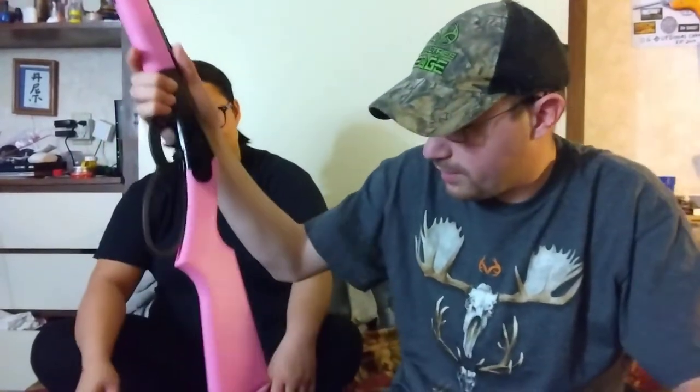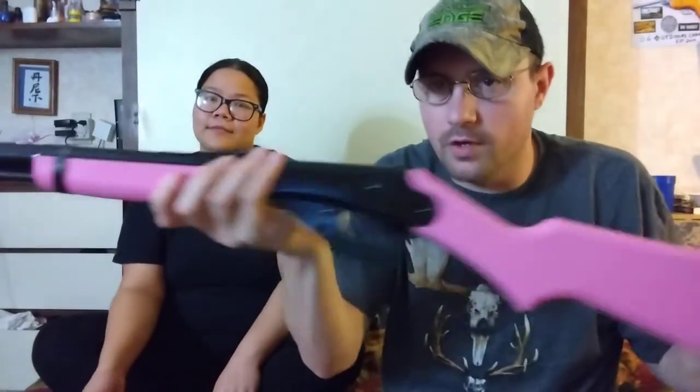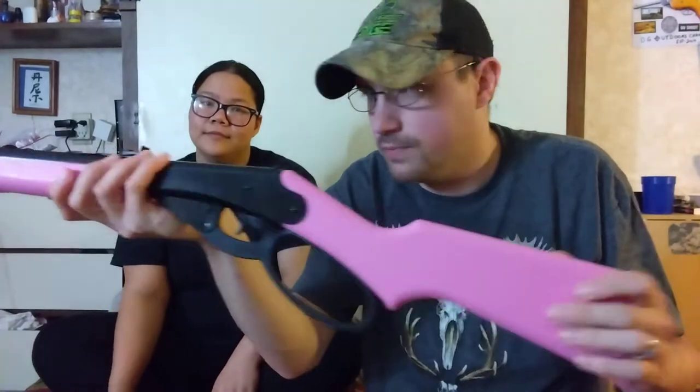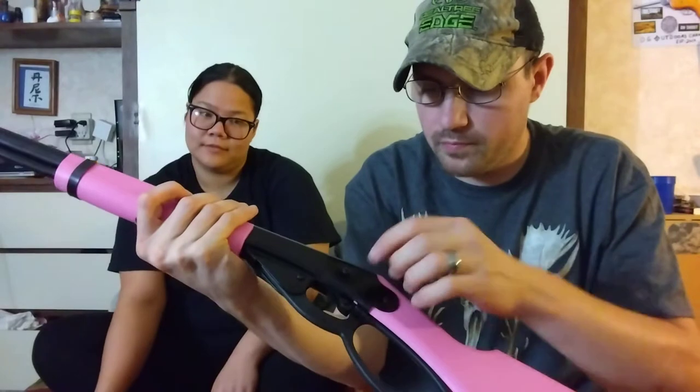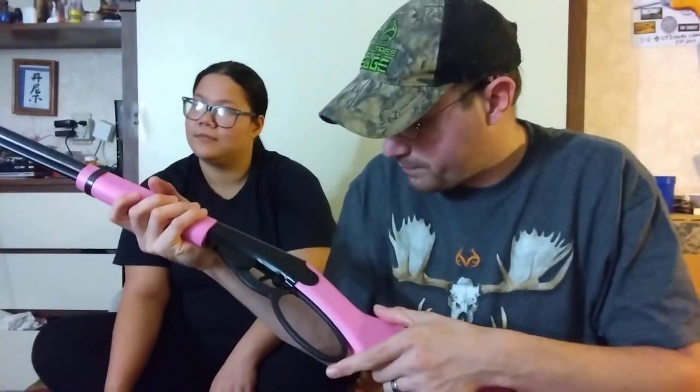This is a Daisy Model 1999. It's like an upscale version of the Daisy Red Rider. It's got a pink plastic stock — this is the girl version, and they also have a boy version. The boy version is camo. It does have the classic band, but it doesn't have one of the rings on the sides. It does have fiber optic sights on the front there — it's red, fiber optic sight.